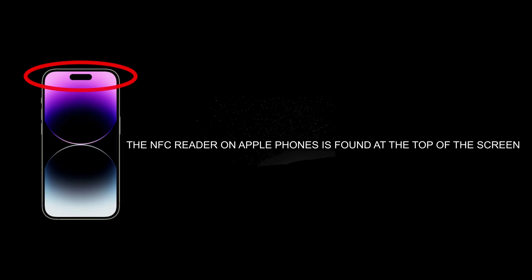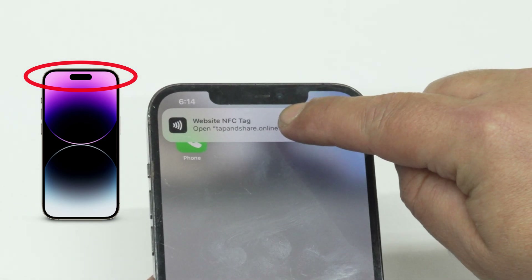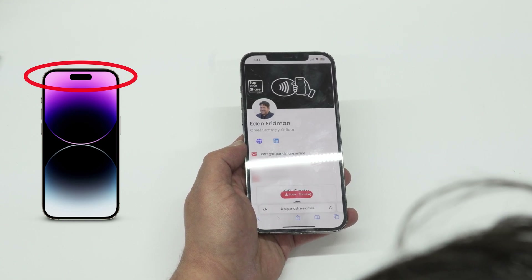The NFC reader on Apple phones is found on the top of the screen. To share your information with an iPhone, unlock the phone, then pass or tap the card within this area. Click the notification to view and save the profile.